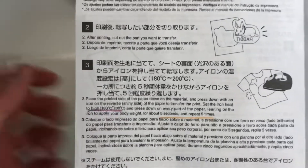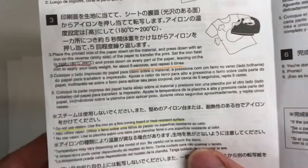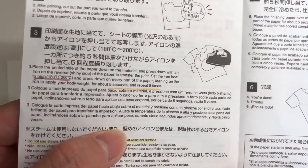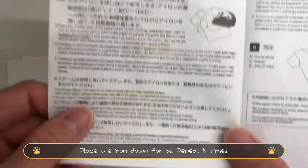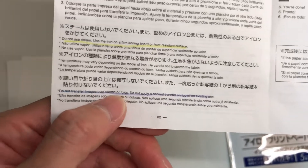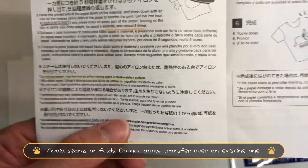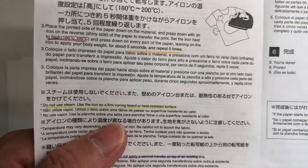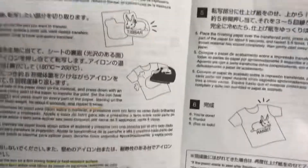For the transferring step, you need to use a hot iron set between 180 to 200 degrees Celsius — this is important if your iron has a temperature setting. The instructions give very specific guidance, like pressing the iron down for 5 seconds, repeated five times. It also says you should not apply images over seams or folds, not transfer a second image over the first one, not use steam when ironing, and to use a firm ironing board.